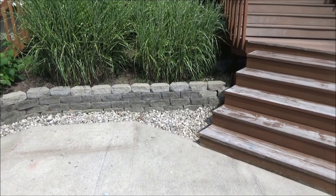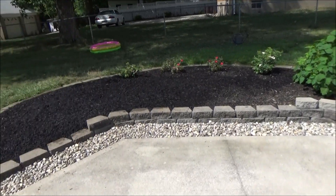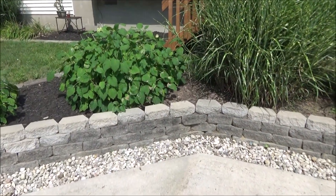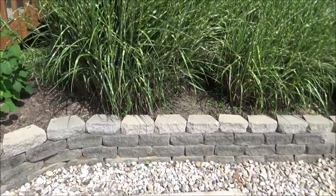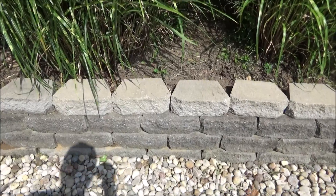Here's a retaining wall I built in my backyard, and I'm gonna do this one pretty much the same way with the same style brick. If you're wondering why this one's kind of two-tone, it's because I went back a few years after I built it and added a top row, so the top row of bricks is not quite as weathered as the bottom rows.